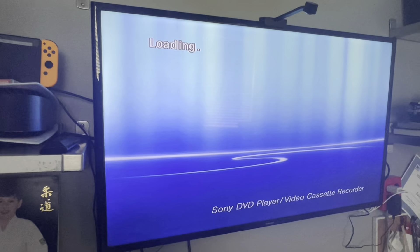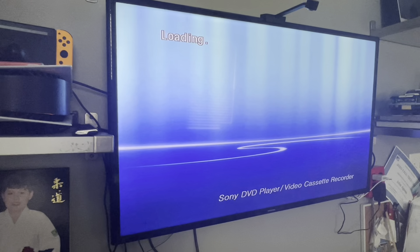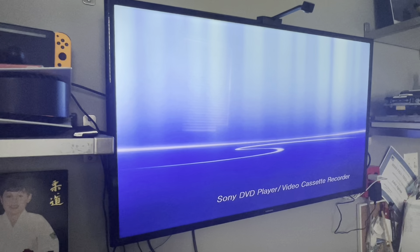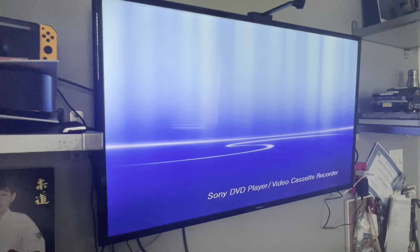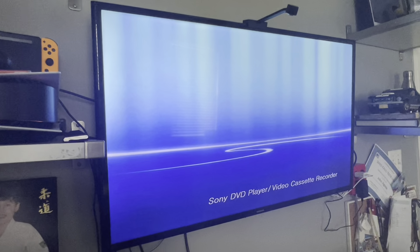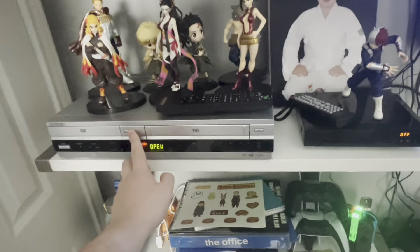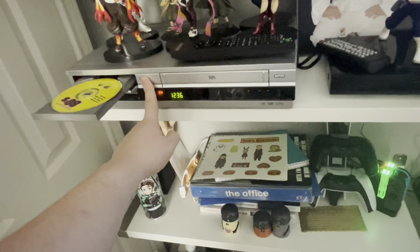It's loading really slow. Not too sure if it's the disc itself or the player. It's playing something. Let me try this again — I'm not too sure if it's the player or mainly the disc is old. Let's try again.